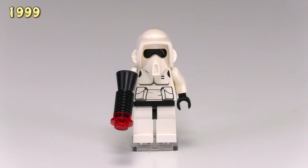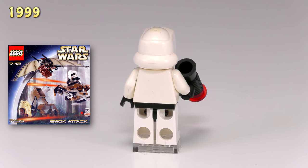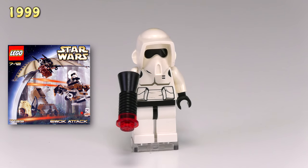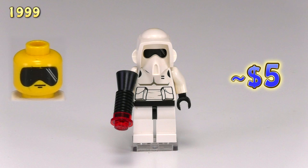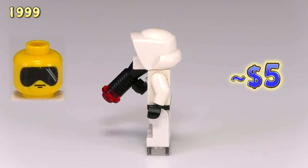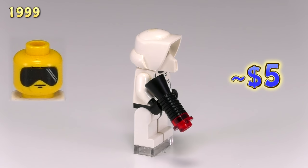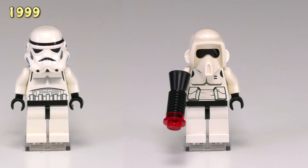This is our first scout trooper. He appeared in three sets but was also in the Ewok Attack set 7139. Unlike the stormtrooper, he only has printing on the front of the torso piece with some decent detailing for pouches. What makes the first scout trooper unique is that when you take the helmet off, he's got a yellow head with a big black visor printed over his face — and that black is actually what you see through the cutout in the helmet. The scout trooper helmet mold also doesn't change throughout the years.